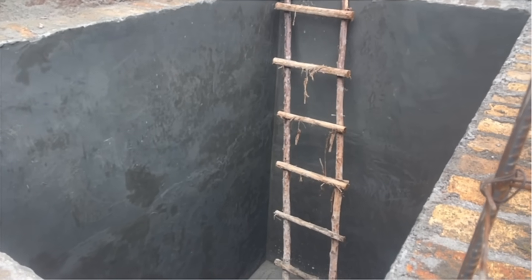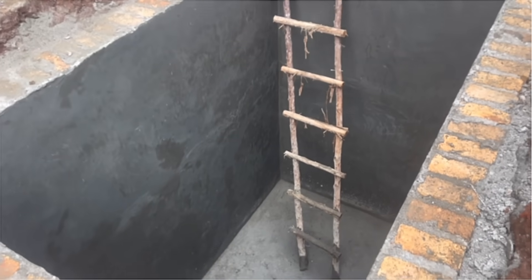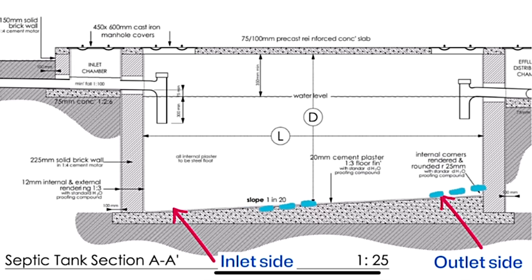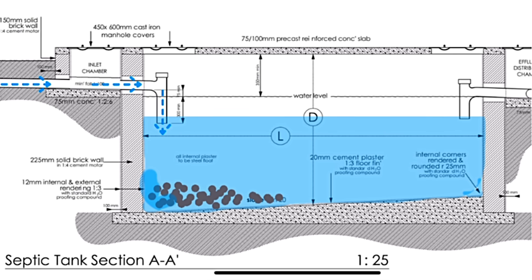Once the cement paste on the walls is dry, we do the flooring the next day when all the work on the sides is done. Do screeding on the floor in a sloping way, ensuring that the lower end is at the inlet side and the higher end at the outlet side. This slope helps to keep solids at the inlet side, aids proper consolidation and settling, and ensures that only liquid sewage exits to the soak pit.